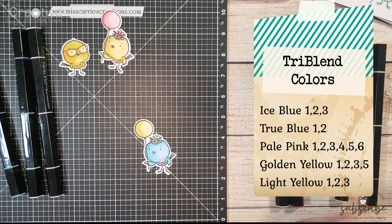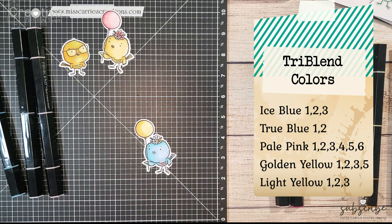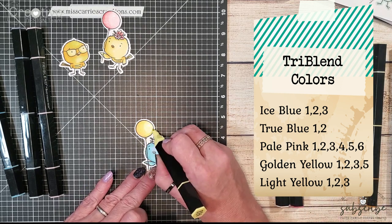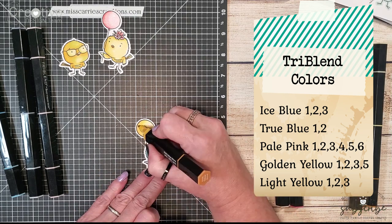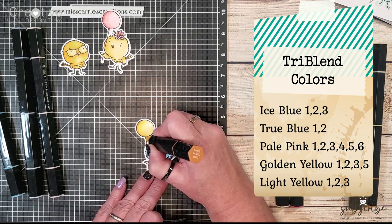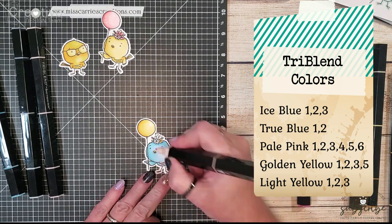All of the tri-blend colors that I chose for these birds match the party time paper pack. I was being very intentional as I was coloring in the little flowers, coloring in the balloons, and coloring the birds so that they would match all of the paper pattern designs I plan on using on my cards.